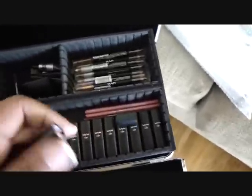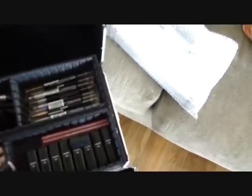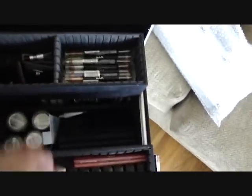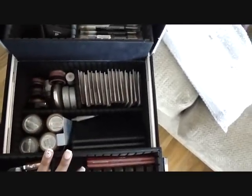They're really good lipsticks. This one — what is this? It says 'Glory' — that's what it looks like. But they come in different colors: I've got some pinks, some browns, some reds, everything I need. I also have a lip palette down in here, so these individual lipsticks are just things that aren't in that lip palette. I have individual lipsticks and glosses in the top drawer.